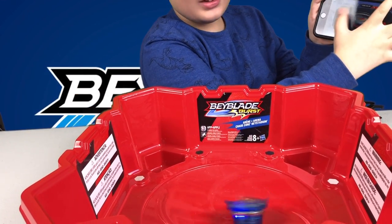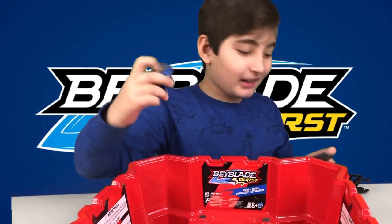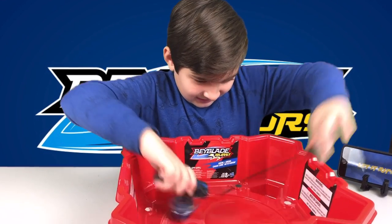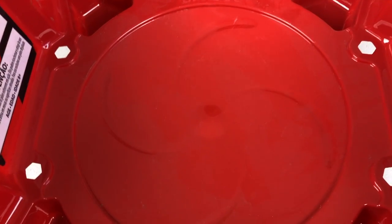Three, two, one — and I'm gonna let it rip! It goes right, it goes left. I'm not actually really good with Beyblade, but here we go — three, two, one, let it rip!